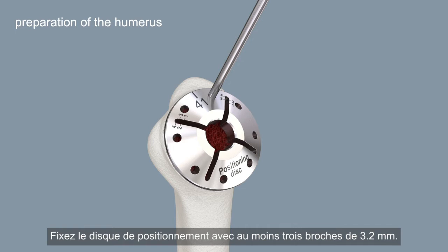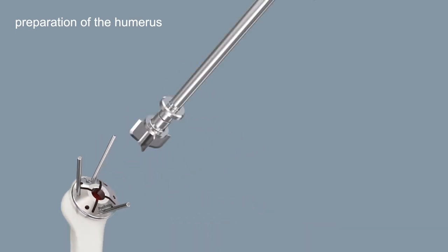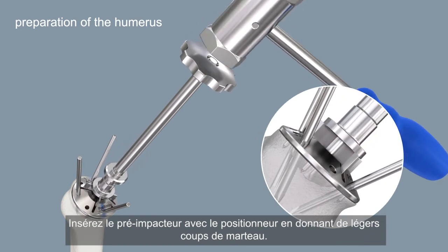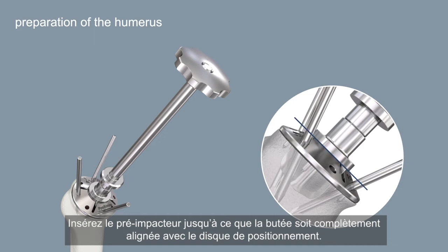Fix the positioning disc with at least three 3.2 millimeter pins. Insert the pre-impactor using the positioner with gentle hammer strokes. It is mandatory to hold the positioner orthogonally to the resection plane. Insert the pre-impactor until the stopper is completely flush with the positioning disc.